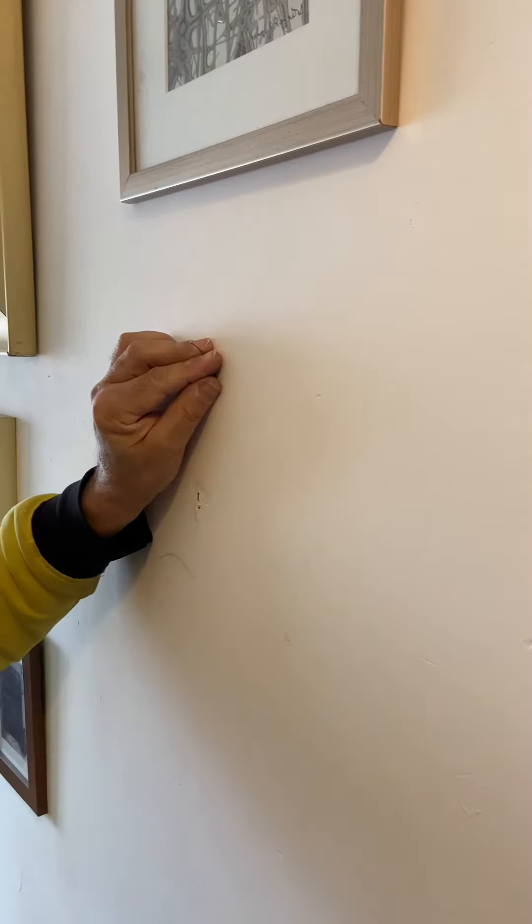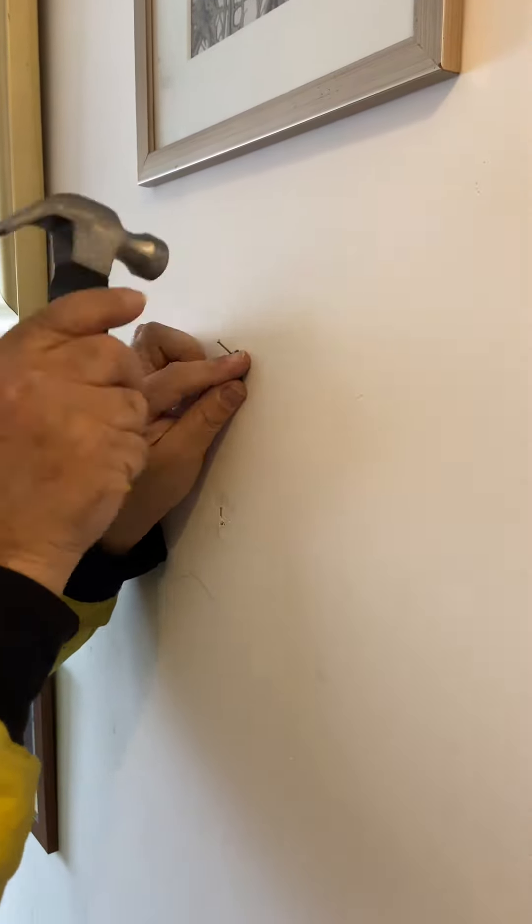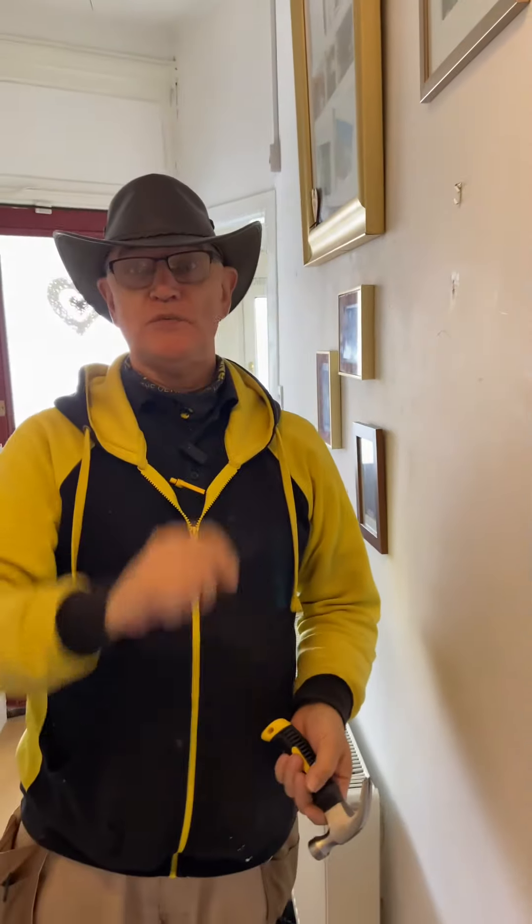We need to hang this mirror with this little hook here that you can see — on one of these, which is basically a picture hook. Now, a picture hook, when you put the nail in it — wait till you see this — goes in at an angle. The nail goes in at an angle.